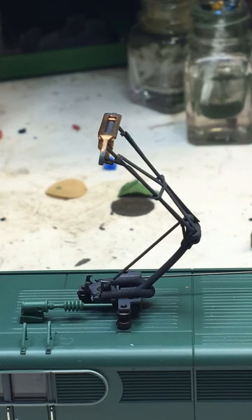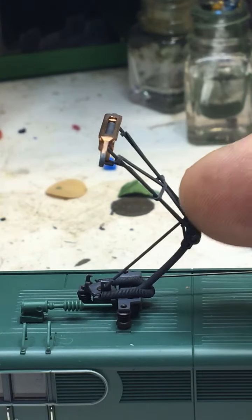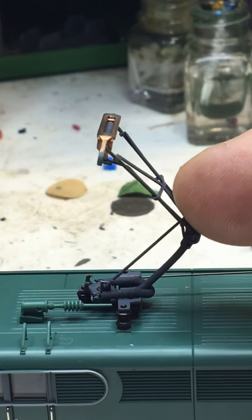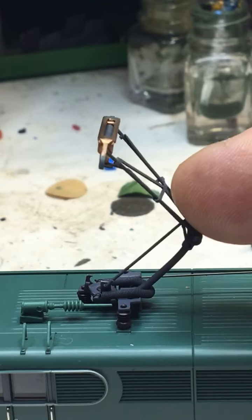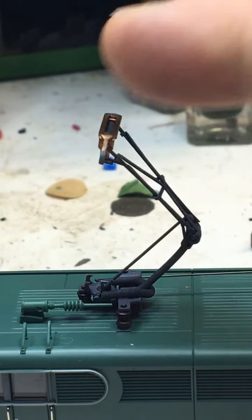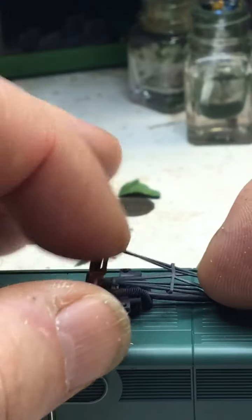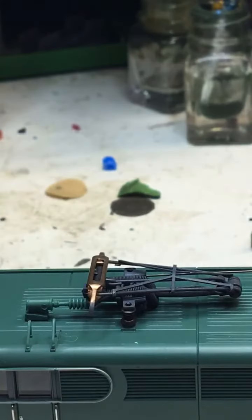This is only for the metal pantograph. This locomotive is the old version of the Roco engine from the end of the 90s and beginning of 2000. The new style pantograph is in plastic and it's totally different to raise. I hope this video will help you understand how to raise the pantograph. Thank you, bye.